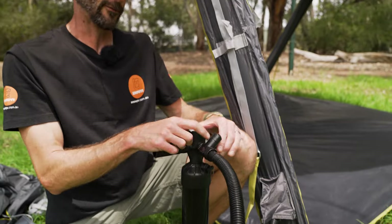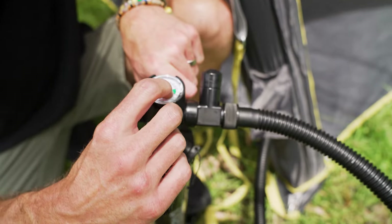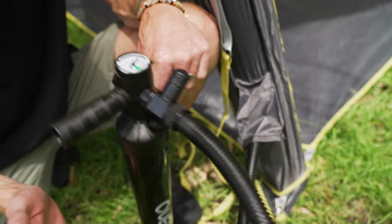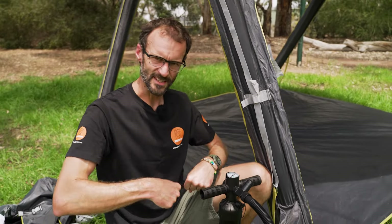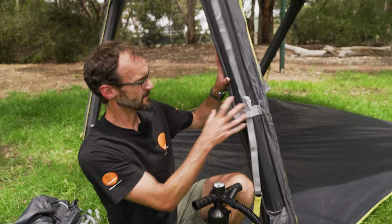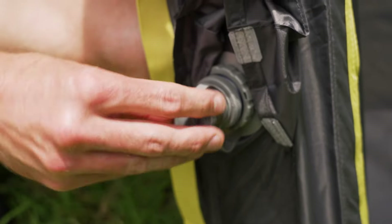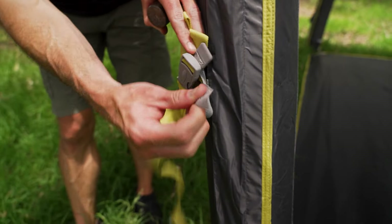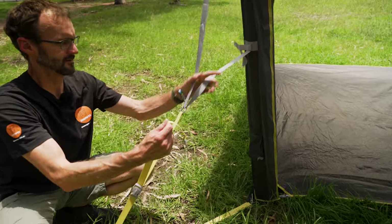This is a double-action pump, so it pumps on the upstroke and the downstroke — a little bit of effort to pump the air in, but it's mostly up now. It looks wobbly at the moment, but as soon as we've put these guy ropes in place it's going to create a really stable structure. I'll take the pump off, seal this up, get my larger pegs, and put all these guy ropes out.